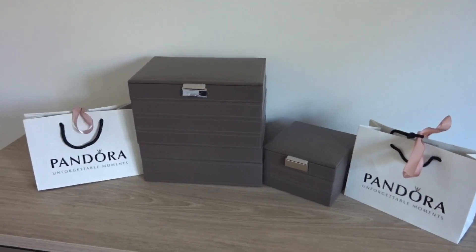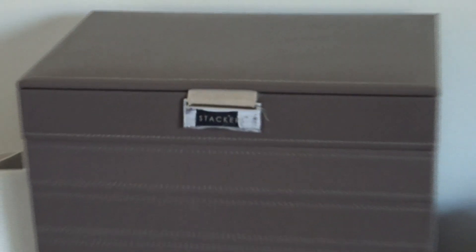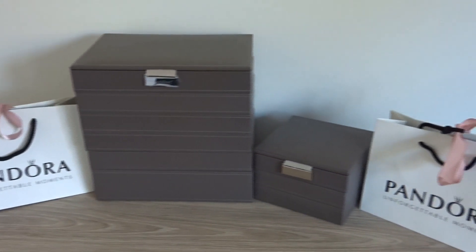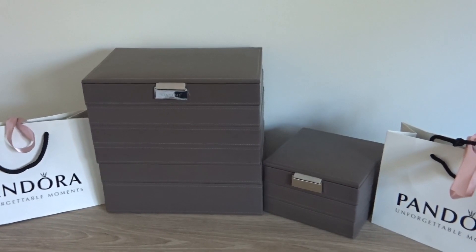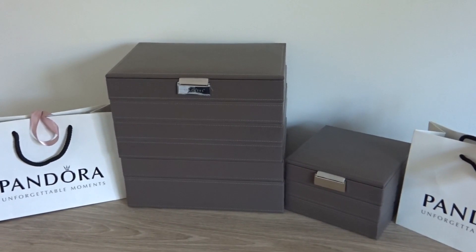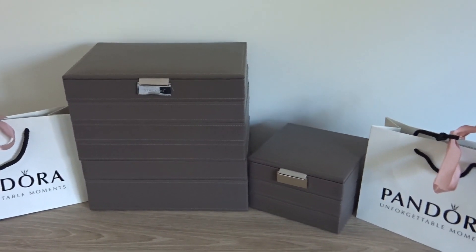I have chosen a brand called Stackers. As you can see I have a larger unit and a smaller unit. I will go over each one and show you how I put my things in there. I use the larger one for all my Pandora charms and bracelets and the smaller unit is only for Disney charms.